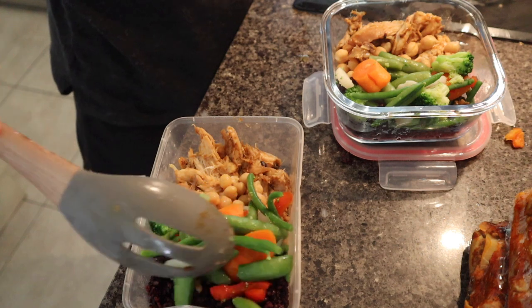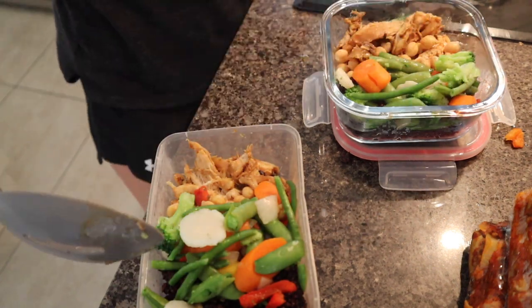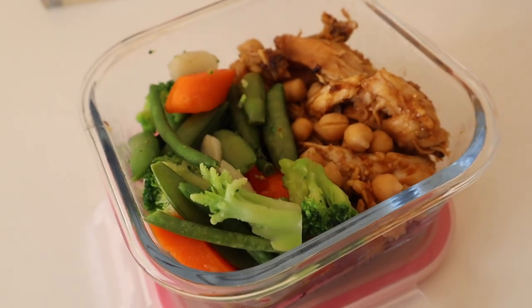That was about it for this recipe. It was super quick and easy to make, super simple, had heaps of flavour, really nutritious, and just something basic that can be heated up well.